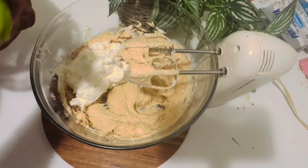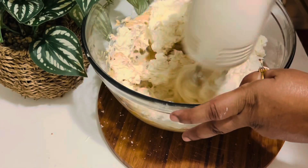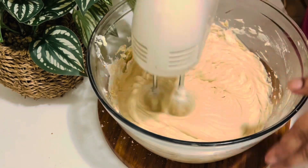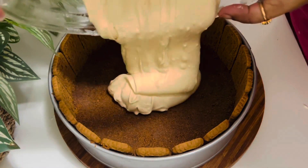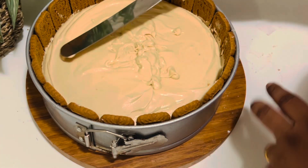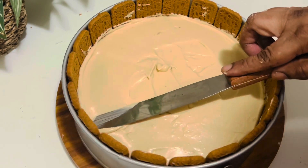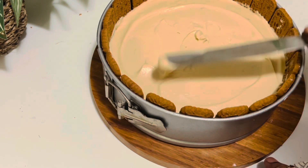Then gently fold in the whipped cream with the cream cheese — be careful not to deflate the whipped cream. Beat on low speed for about one to two minutes until all is well combined. Add the cheesecake filling into the springform pan and with an offset spatula, even out the filling. Cover the pan with cling film and place it in the refrigerator for a minimum of 8 to 12 hours — I'm going to leave it overnight.